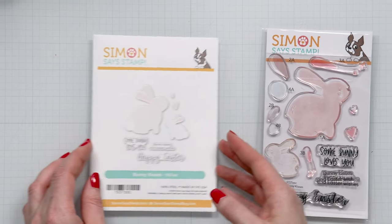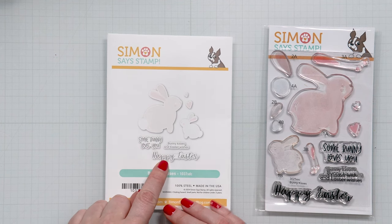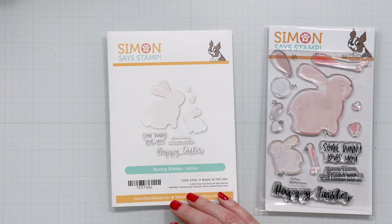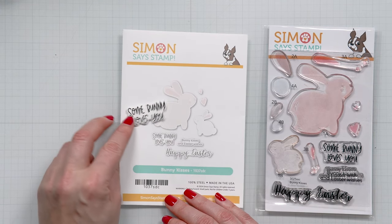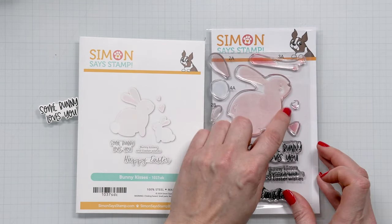There's also a set of coordinating dies that cut all the images out including even the sentiments, which I really love. I did not die cut all the sentiments for my card today — I did die cut one. I stamped 'Somebody Loves You' and cut it out using the coordinating die, and you also have little dies to die cut the hearts.